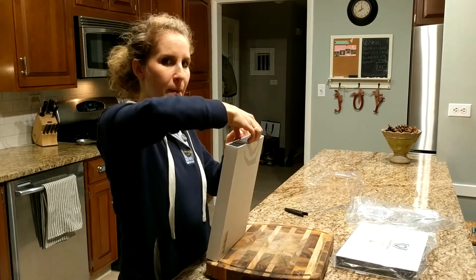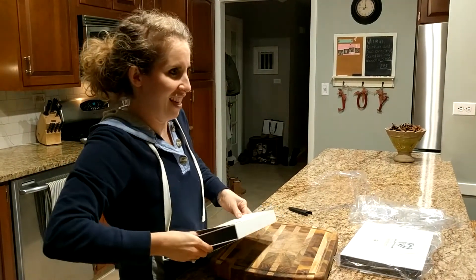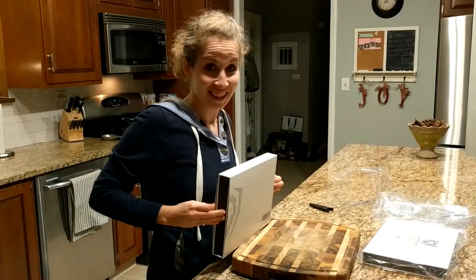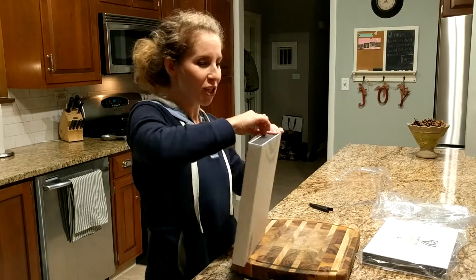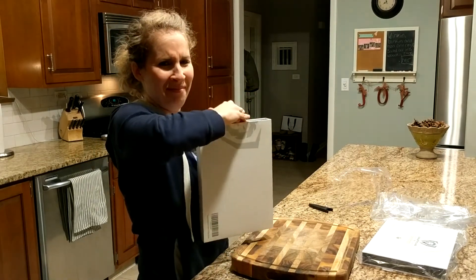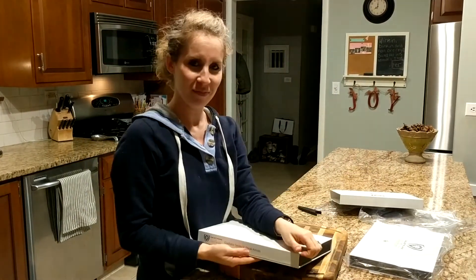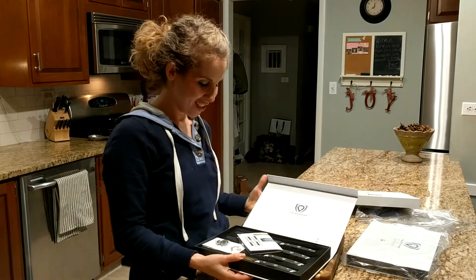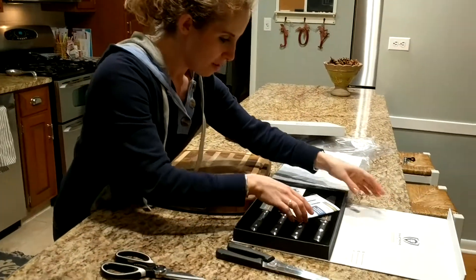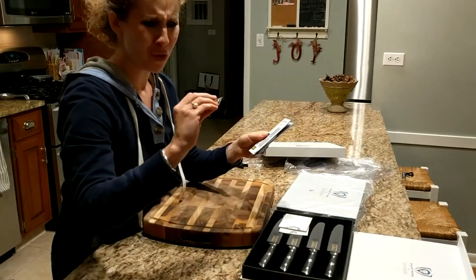I'm going to get it, I promise. Literally — okay, I'm going to though, I really am. Oh, I did it! Yay!